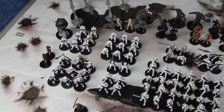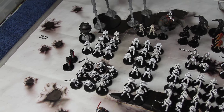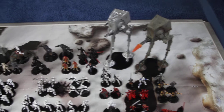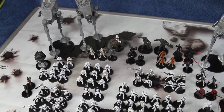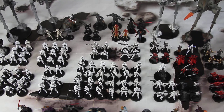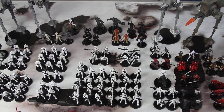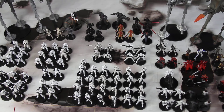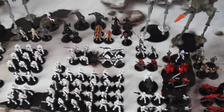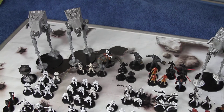Snow troopers are over on the other side, scout troopers here as well, and the probe droid at the back. It's a faction that only has a handful of unique characters or heroes and really relies on its stormtroopers. There's an E-web blaster in the middle, which is very very strong, and of course those AT-STs.